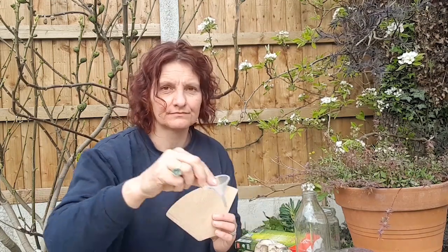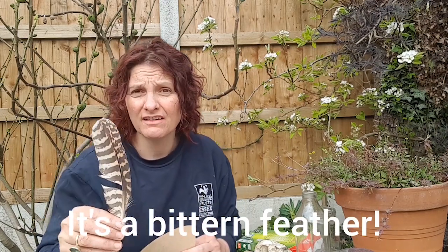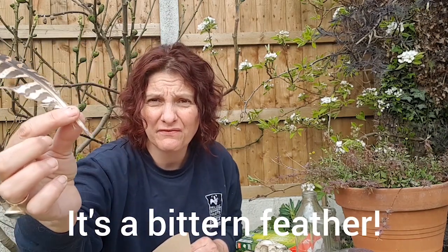You'll also need a coffee filter, a funnel, and glass jars to put the ink in. In the olden days they used to write with feathers, so I've got a feather to try.